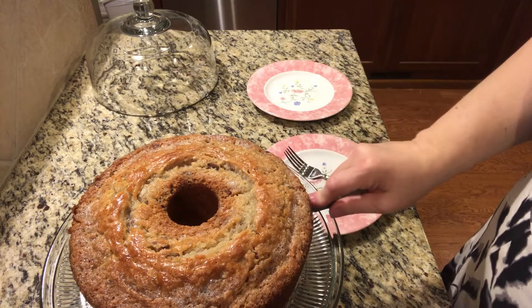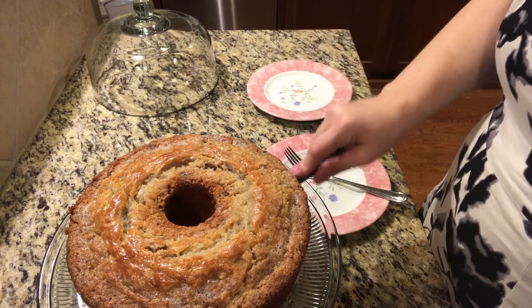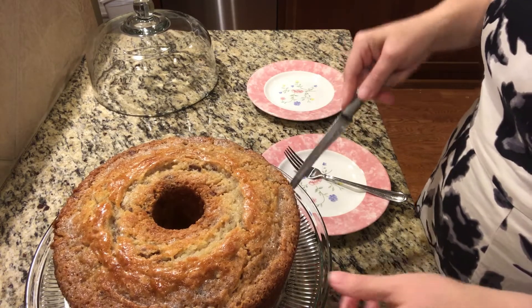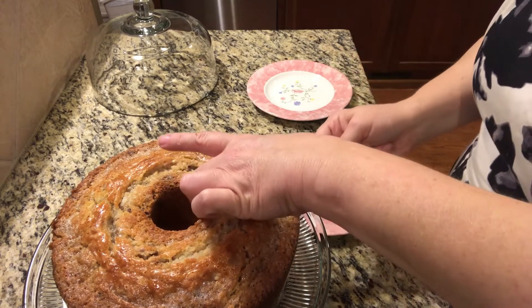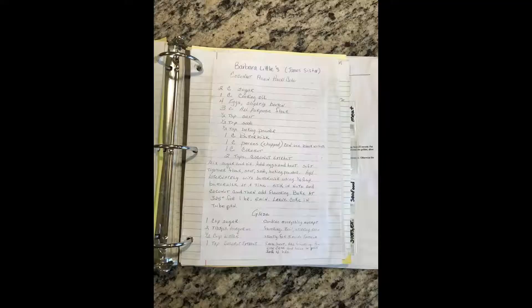Then just slice it up — look how pretty it is when it comes out. We're doing little bitty slices here. There's the recipe if you want to pause and take a picture. That's it, you guys — it's really easy to make. I think if you gave it a try you would love it, and if you do end up trying it, leave me a comment to let me know what your thoughts are.